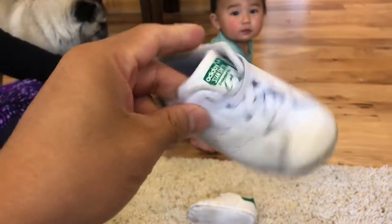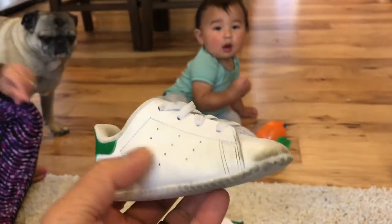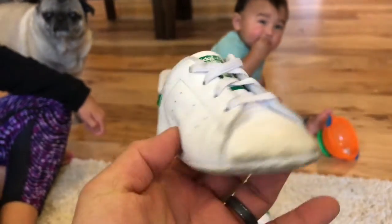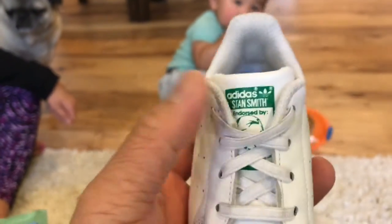Adidas Stan Smith's classic shoe, classic colorway, all white, leather, with a green trim on the back, and a little Adidas logo on the inside. It says Adidas Stan Smith endorsed by, and it shows the picture of the guy on the bottom there.